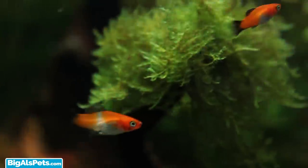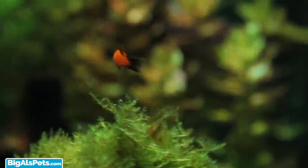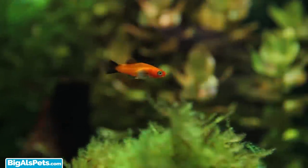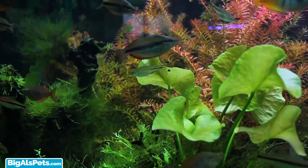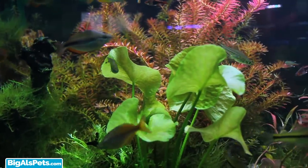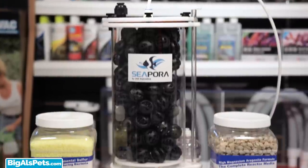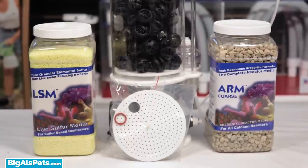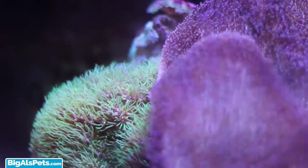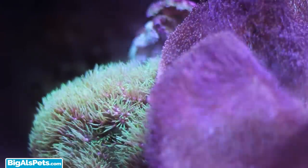It is important to consider that photosynthetic organisms like corals and plants do need some nitrates in the water in order to thrive. Aiming for zero isn't necessarily the goal — most of us are just aiming to keep nitrates under 20 parts per million. Cipora also provides a secondary plate in case you'd like to convert your nitrate reactor into a sulfur denitrator, so that option is available if you ever want to try that method.